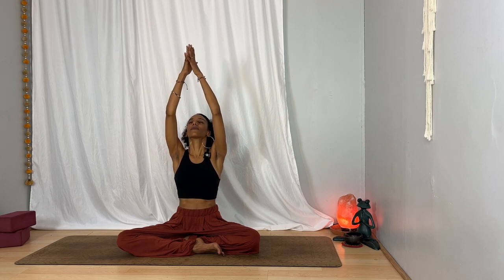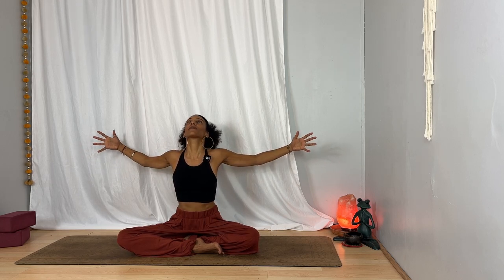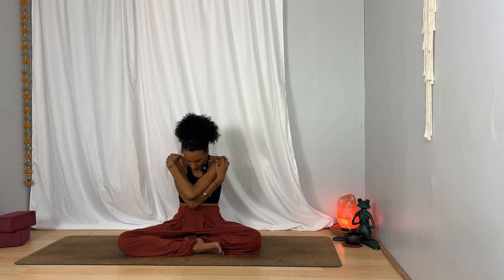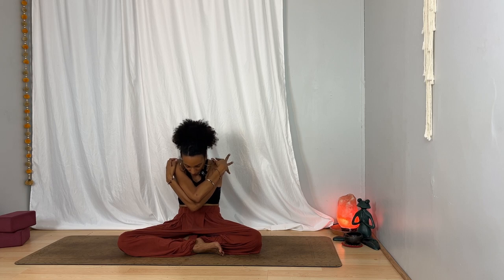Inhale, take your arms out and up, unite your palms overhead, and on your exhalation draw your hands together in front of your heart, relaxing your shoulders, relaxing your elbows, and letting your fingertips press toward one another. Notice the sensation here. On your next inhalation, open your arms out to the sides, lift your chest, open up, and on your exhalation take your right arm over the left, give yourself a little hug and curl in.